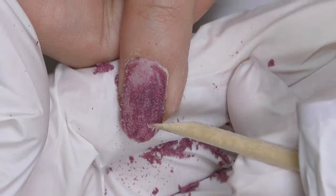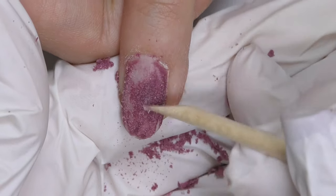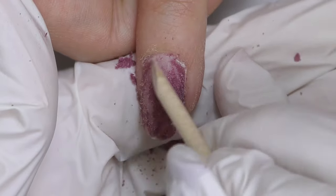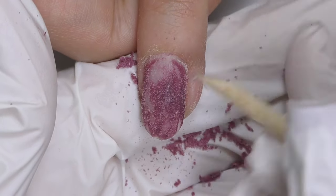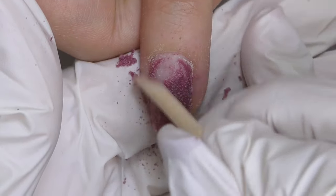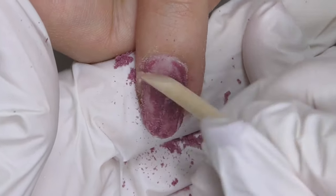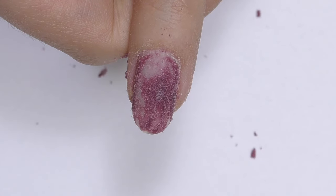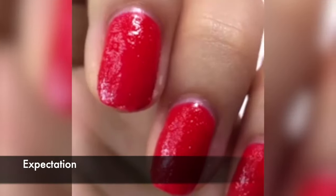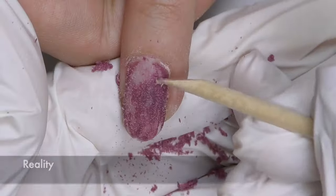Let me know what you think — have you tried any of these brands of gel removers? As you can see, they did work on a tip or when the product was freshly applied, but when I tried it on two-and-a-half-week-old gel, it's not really working. I look forward to reading your comments. Thank you so much for watching — if you're new here, consider subscribing as I post new nail tutorials every week. See you in the next one!